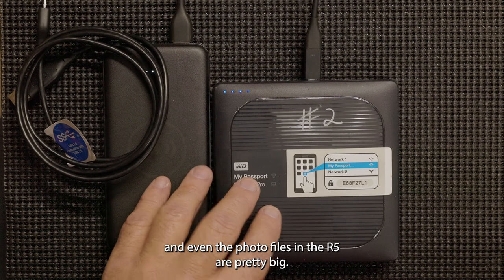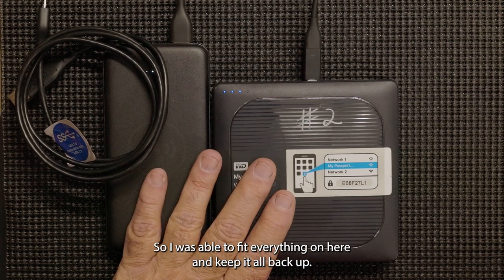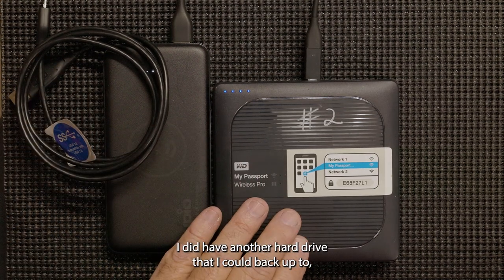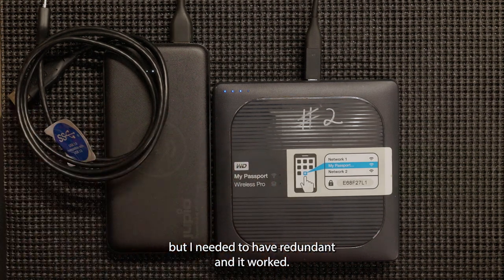Even the photo files on the R5 are pretty big. I was able to fit everything on here and keep it all backed up. I did have another hard drive I could back up to, but I needed redundancy, and it worked.